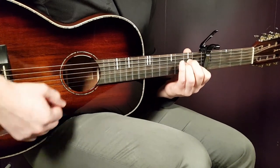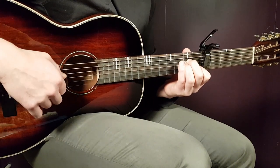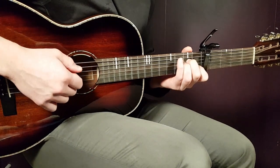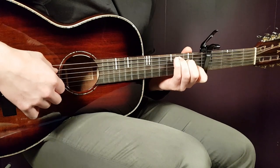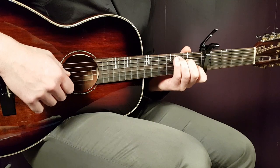Let's go over the chords. First, A minor: open A, second fret D, second fret G, first fret B, and open E. Next is C: third fret on A, second fret on D, open G, first fret B, and open E.